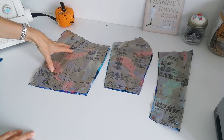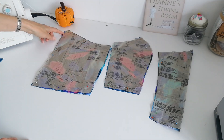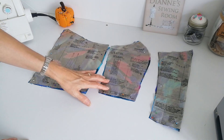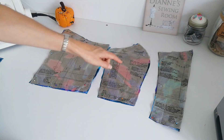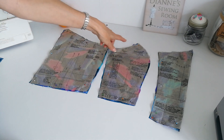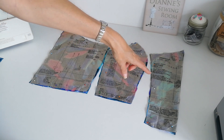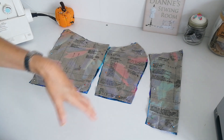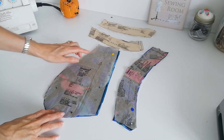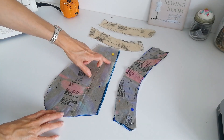Here we have the bodice back — this is a straight grain and you're going to cut two of fabric and two of lining. Mark the notches, the circles, and also the markings for your dart. This is your bodice side front — straight grain, cut two of fabric and two of lining. Note your markings. And this is the bodice front — cut one on the fold of fabric and one on the fold of lining. Here we have your pocket piece — straight grain, cut two in fabric and two in lining. Mark your notches and your circles.